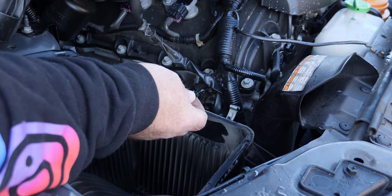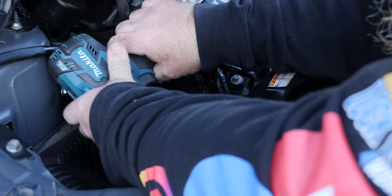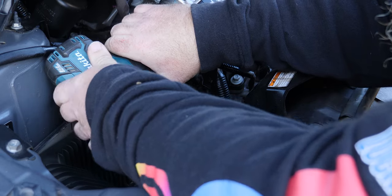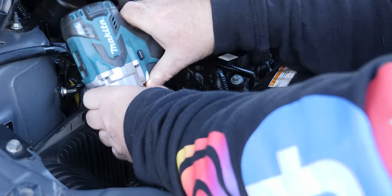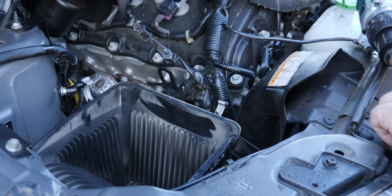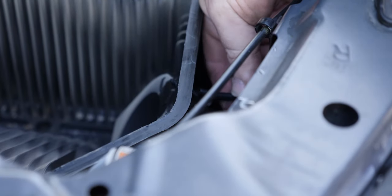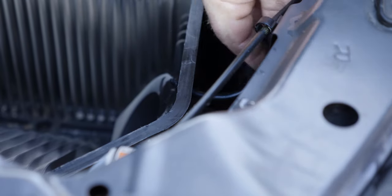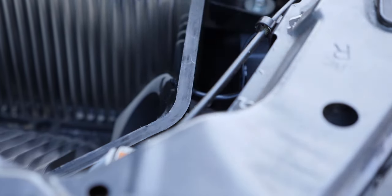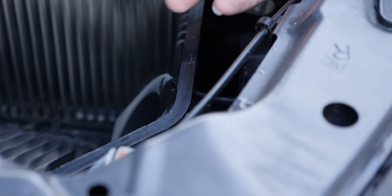We'll drill a small hole here and screw the barb in from the outside, then put a bit of silicon on it to seal it up. With the barb in, all we need to do is put a bit of hose on the end — I managed to drill two holes because I wasn't paying attention, so I plugged the other one. We'll run that into the cab, connect it to the manometer, and go do some performance testing to get a baseline.